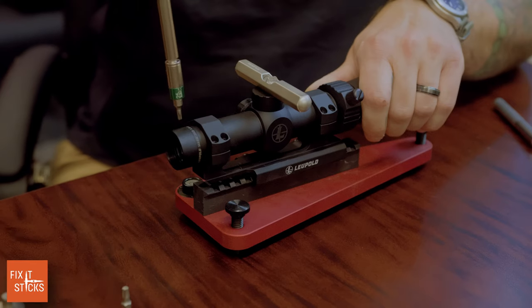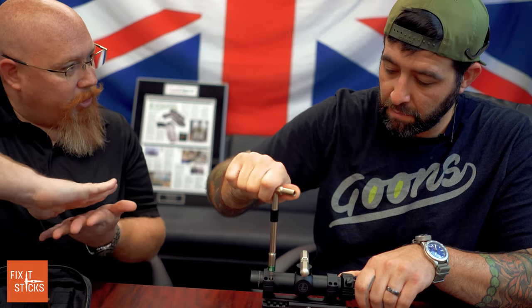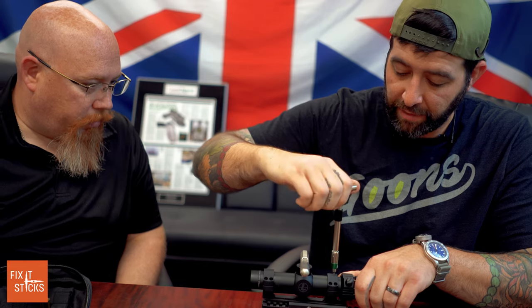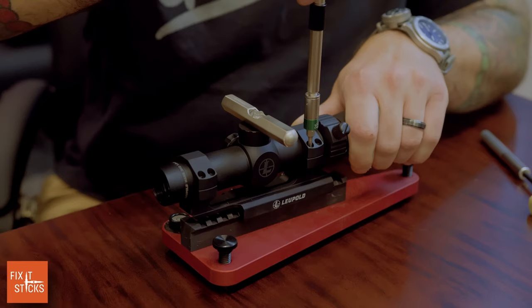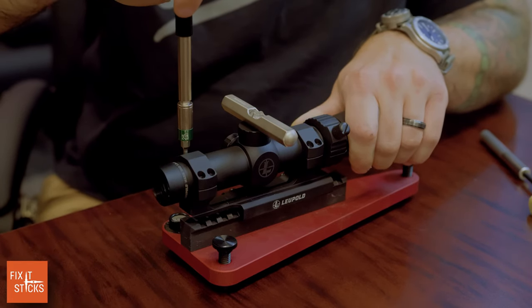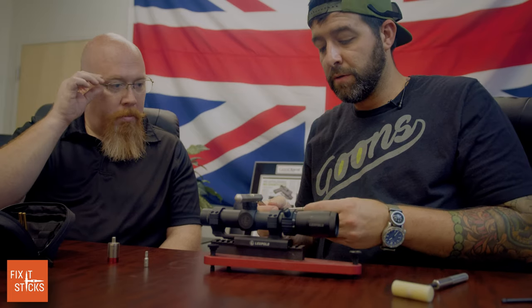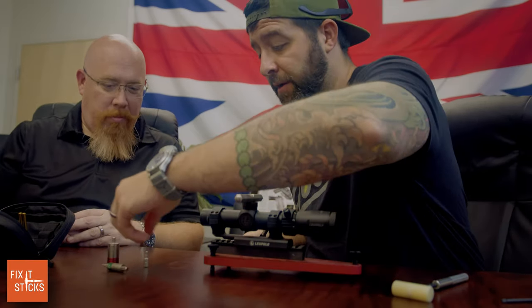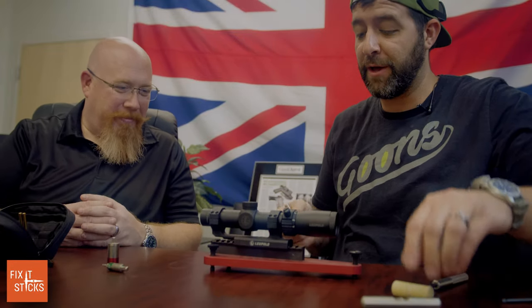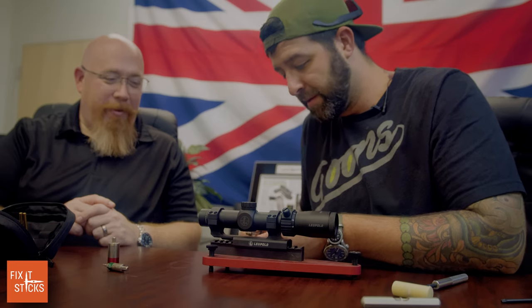You'll turn until you just start to hear and feel the clicking — it's a slip-and-clutch mechanism, so it will actually ratchet. Make sure you're working in inch-pounds, not foot-pounds. 65 foot-pounds would be for mounting a trailer hitch.